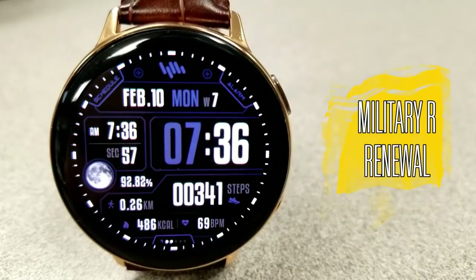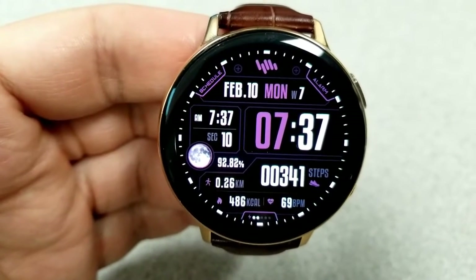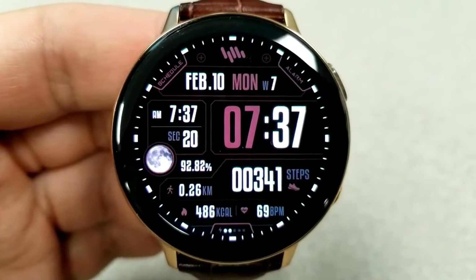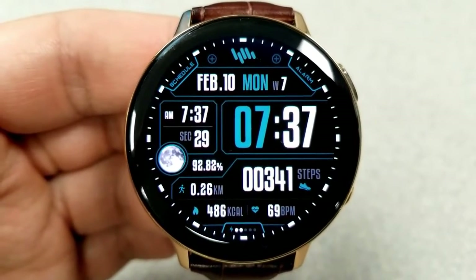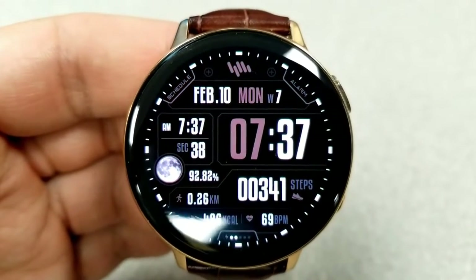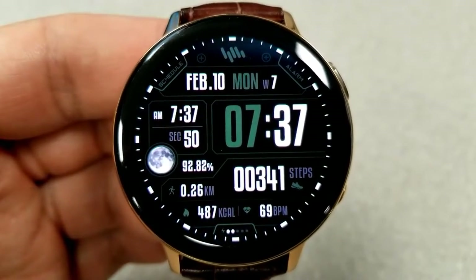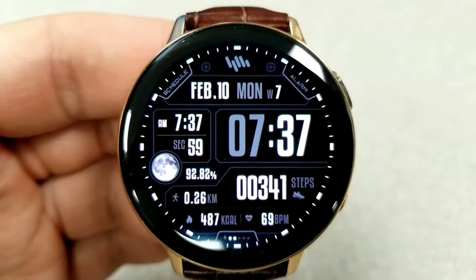Here's another all-digital watch face, although this one comes packed with display features as well as some index markers — and based on the name, it has a military style to it. If you double tap over the time, you can change the colors for the hour digit, some of those small activity icons, and the frames around the displays. Features include the date above, and then your moon phase, power remaining, distance traveled, calories burnt, heart rate, and step count finishing off the remaining stats at the bottom.